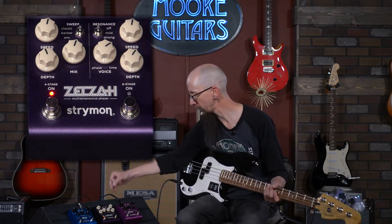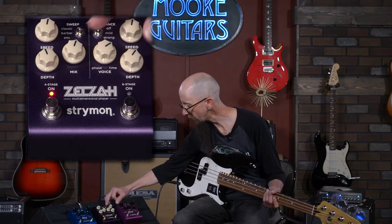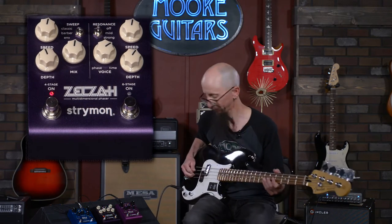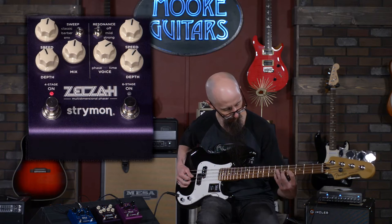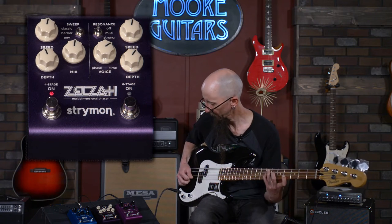That sounds great — very, very usable. Let's go to the envelope setting, which adds an envelope filter. We'll mess with the mix here in just a minute.